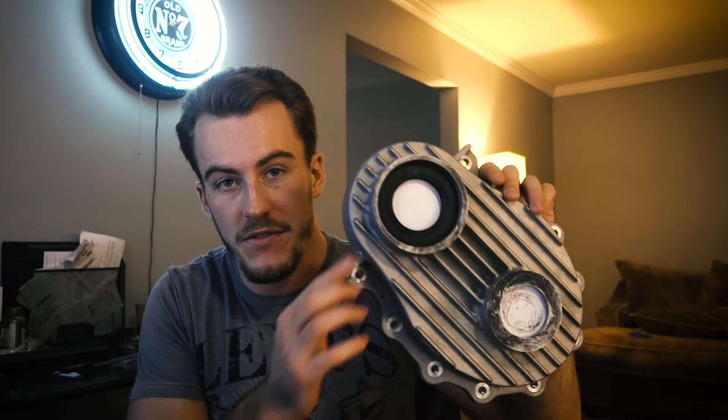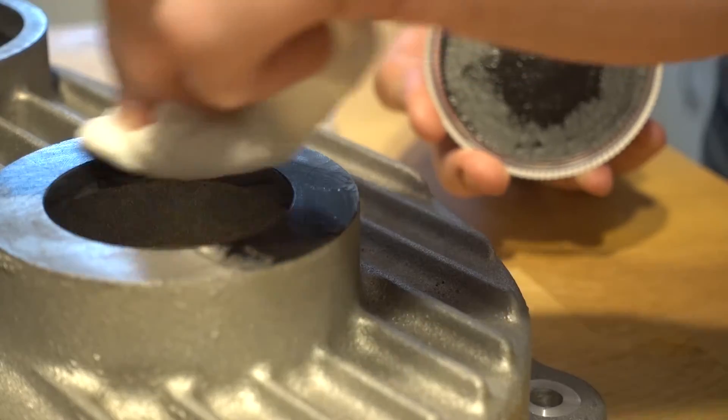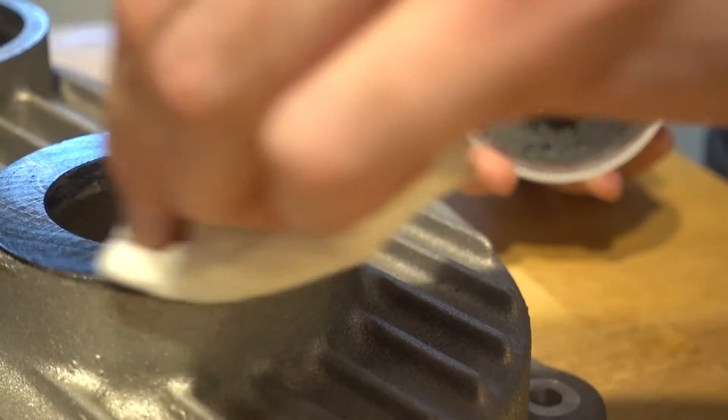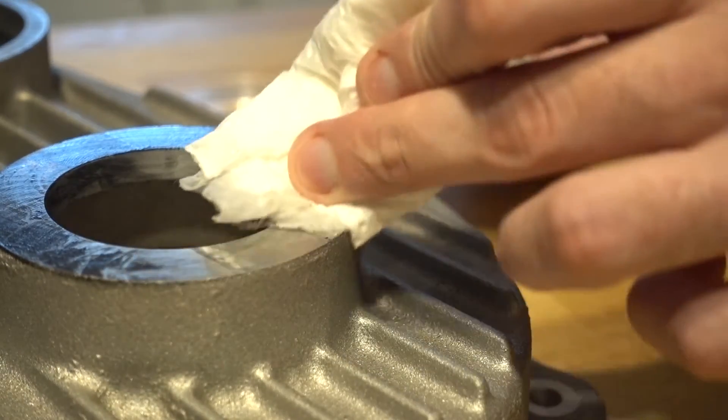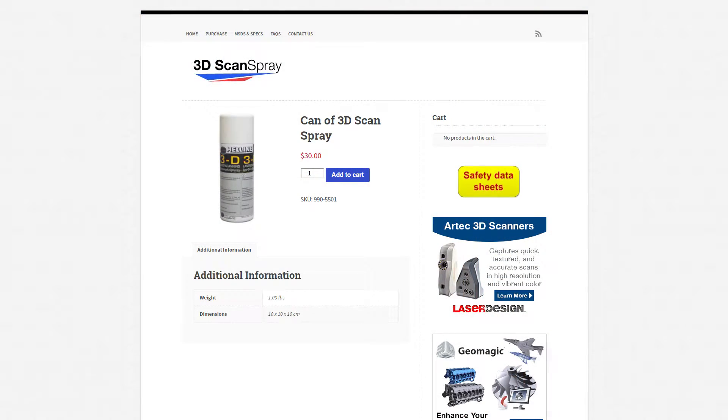However, if you don't want to paint your part or can't — which I couldn't do on this part — you can use water-based face paint. Just take a paper towel, dip it in the paint with some water, and rub it on. It'll come right off as soon as you're done. That's a really effective way to do this without painting your parts. You can also buy aerosol powder specifically made for 3D scanning — just spray it and it coats the part as a powder, then you blow it off after you're done.